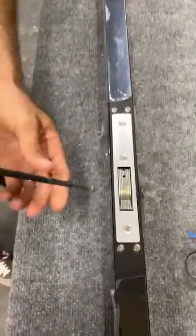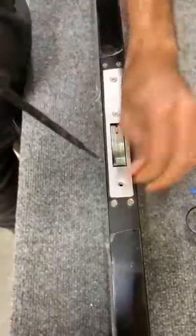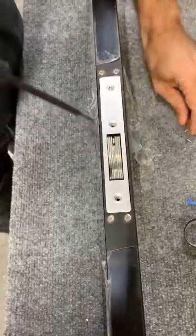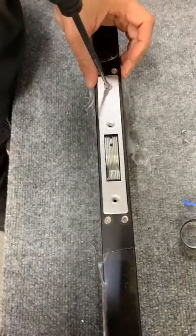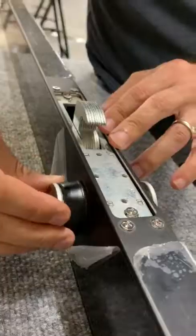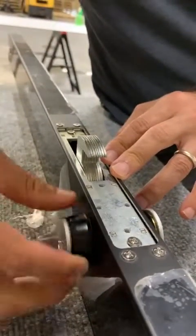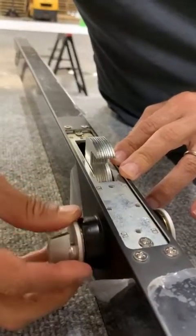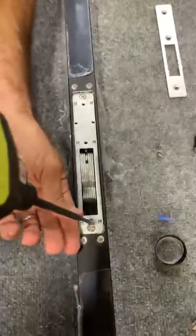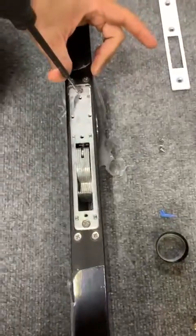Step two, we are going to unscrew this. Step three, we are going to loosen this up a little bit.